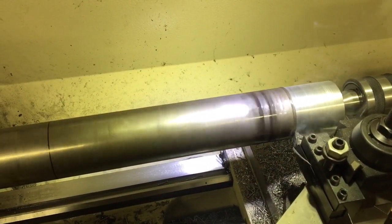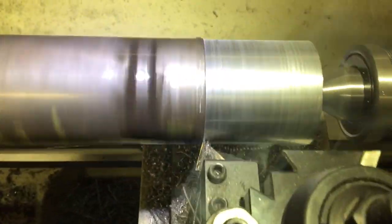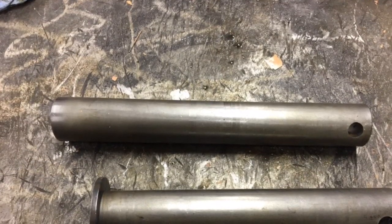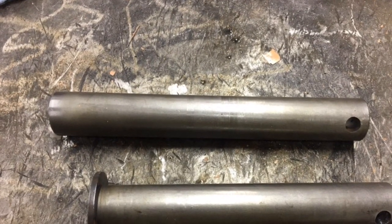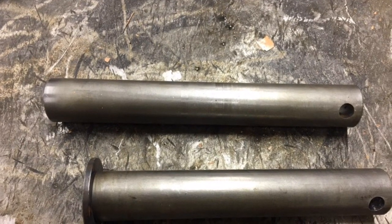Here I have some oversized pinstock that I'm machining down into a 55mm pin. These are some 45mm pinstock that all I had to do was drill some holes in them and put a couple stops on them.